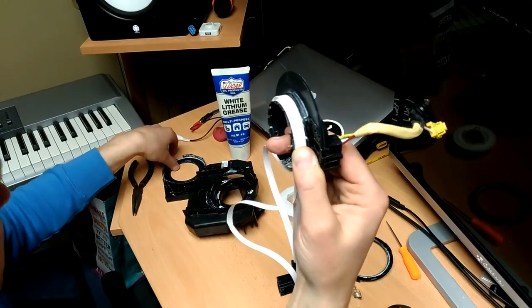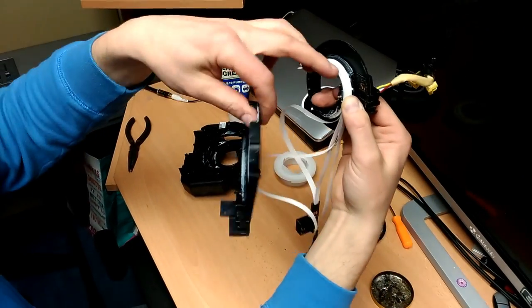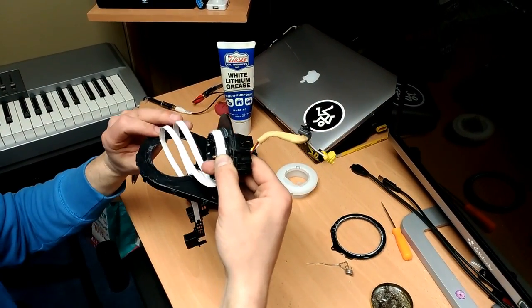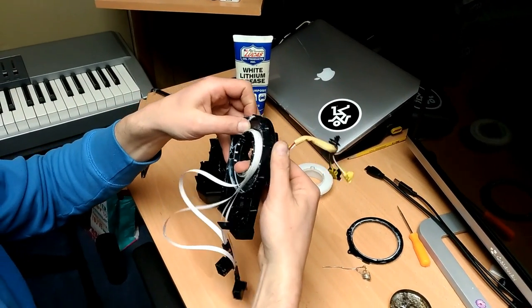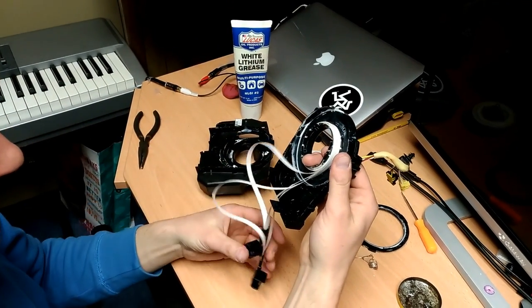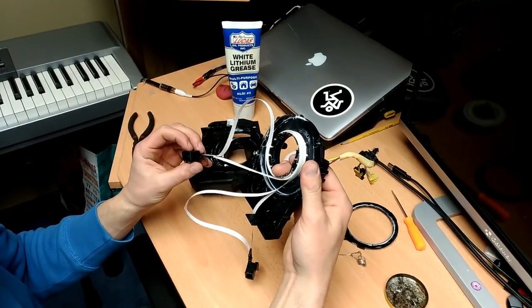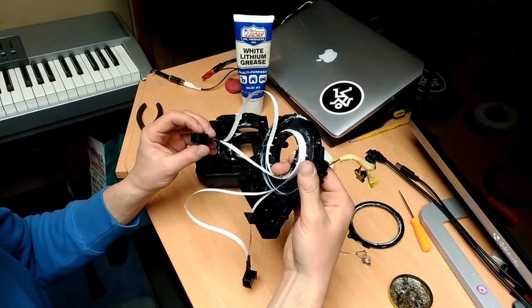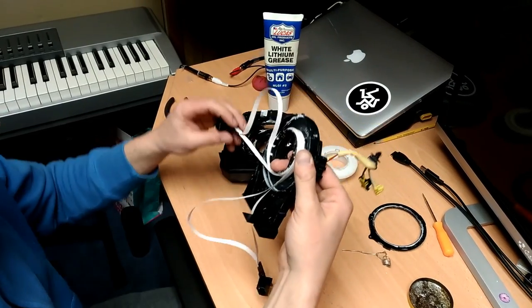What we can do now — that's the main housing. So once it's all together like this, we just put it back like that. And now let's just figure out how to do that thing. I guess I know how to do this.